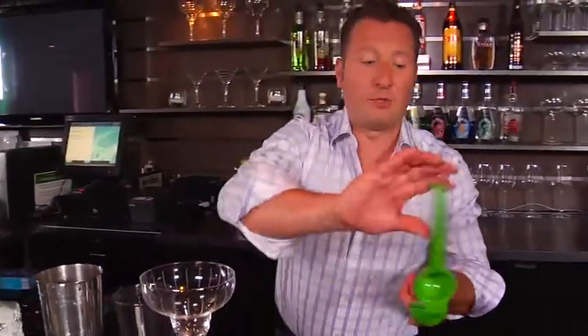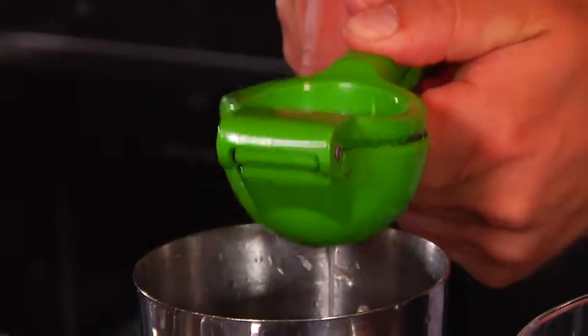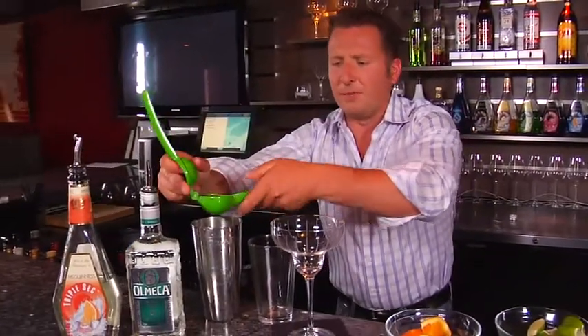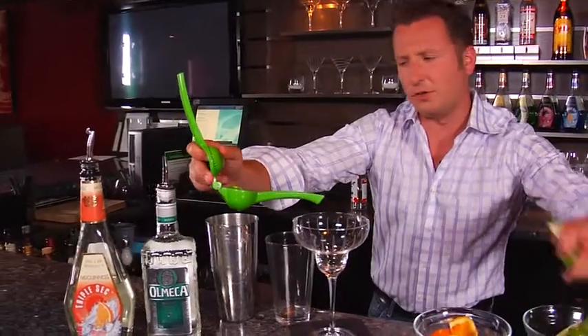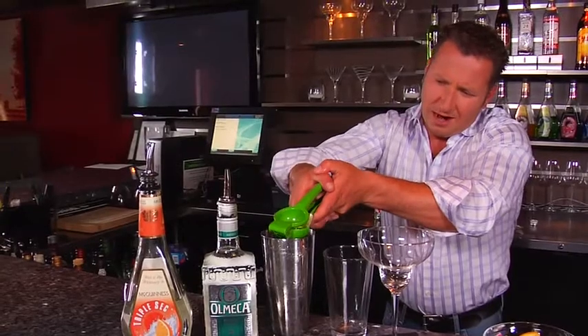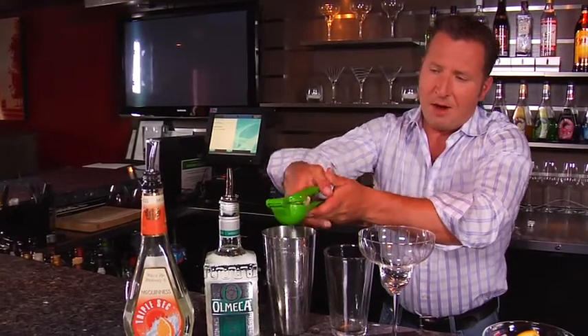We're going to get some fresh lime juice using this handy dandy little juicer. Put our limes in here and squeeze them out over top of your shaker so you get all the juice out of each single piece. This makes such a massive difference in your actual margarita instead of using a lime mix.